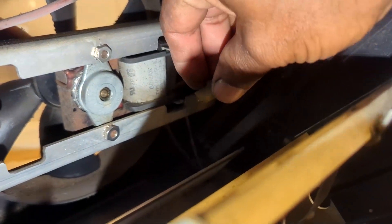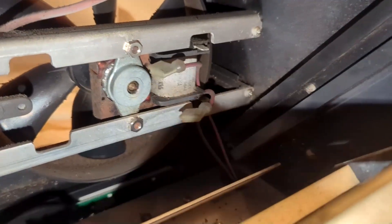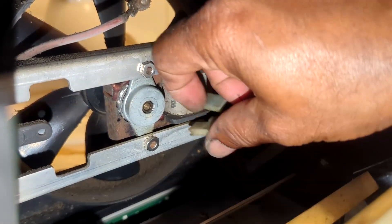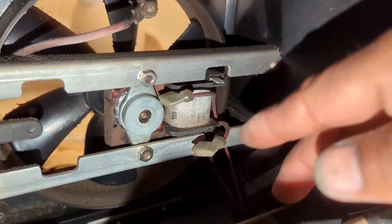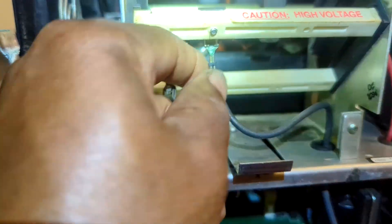I'll pull those out with the unit. That one came off very easy — that was probably a loose connection as well. So that will come down with that. I gotta put some kind of mark on this one; I'm gonna get a Sharpie and put it on the bottom one.